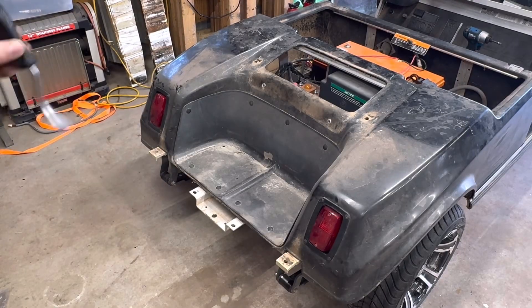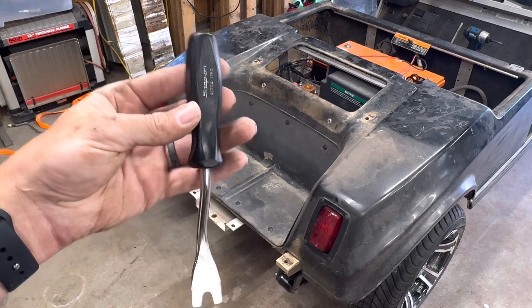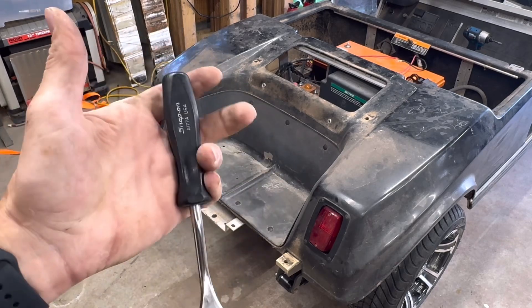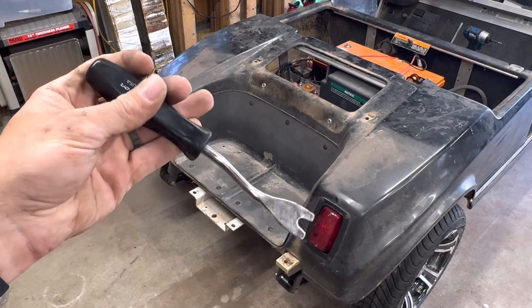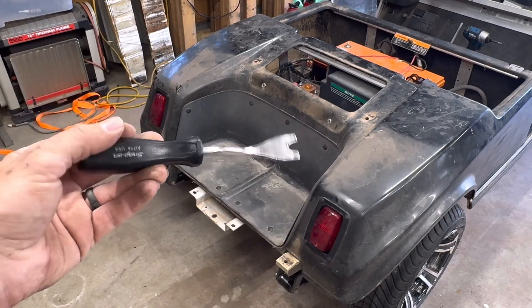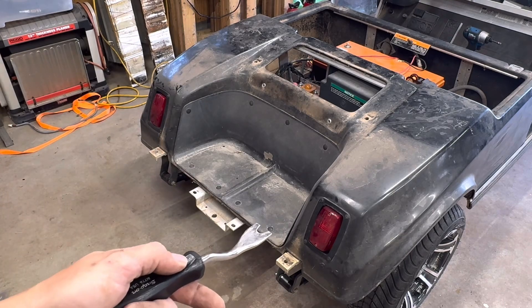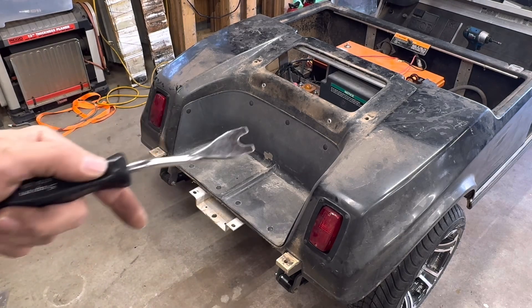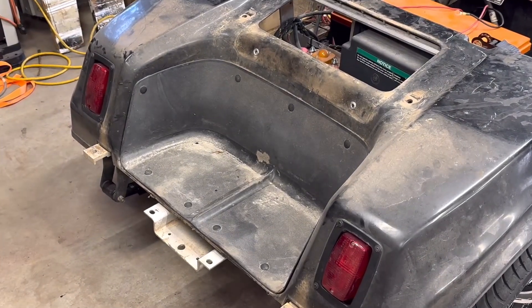Moving to the back, you're going to want to get yourself one of these pry tools. I've had this Snap-on forever, but you can get plastic ones at auto parts stores or Harbor Freight for a couple bucks. You're going to need these because you've got to pry up all the body clips that go around the tub in the back.